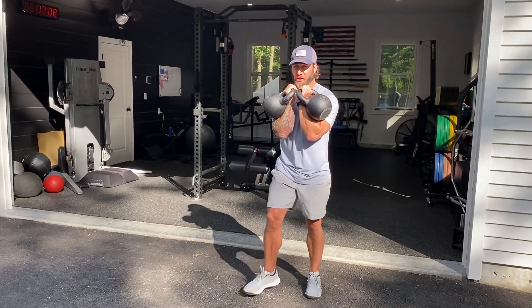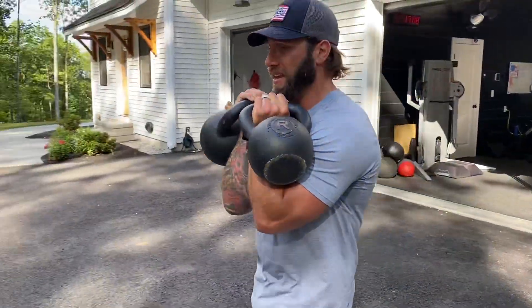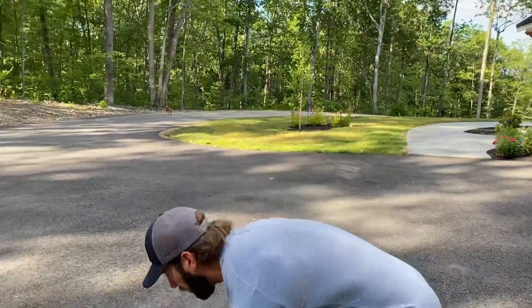Engage the anterior core, walk in a straight line — abs are turned on the whole time. If I come up and punch you in the stomach, your abs should be tight. Give that a go.